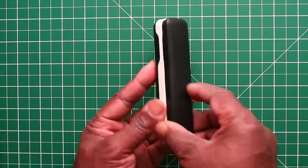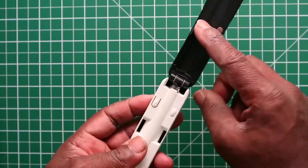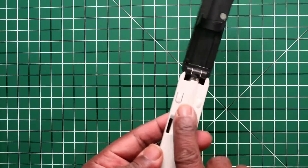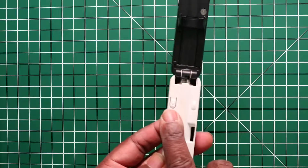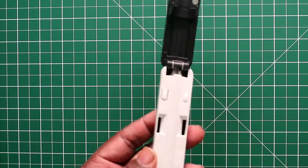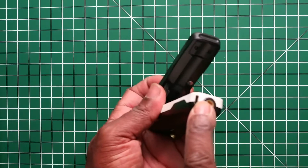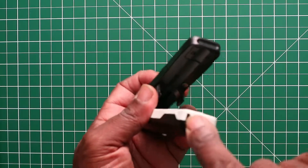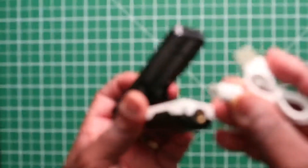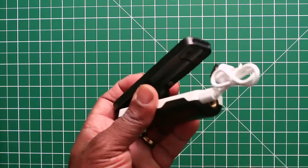It folds out this way — this is the top of the selfie stick. Here we have a button which is the on/off button and also the pairing button. The other marking on the body is blanked out and not a working button. At the bottom here is where you connect the micro USB cable to charge it.